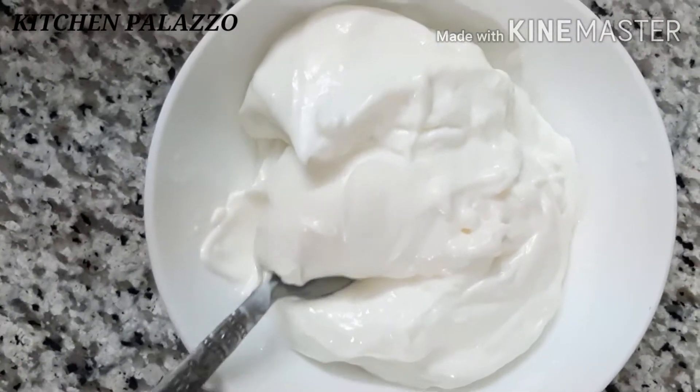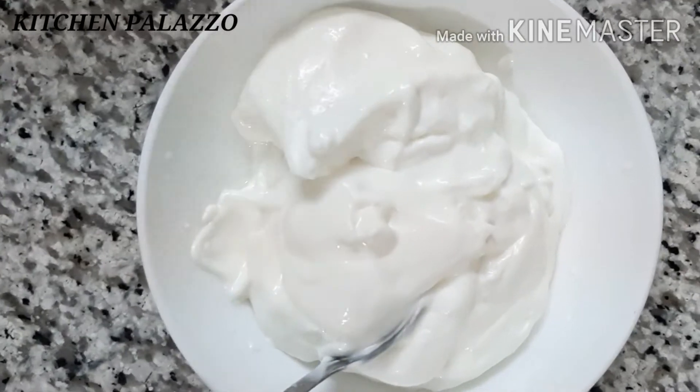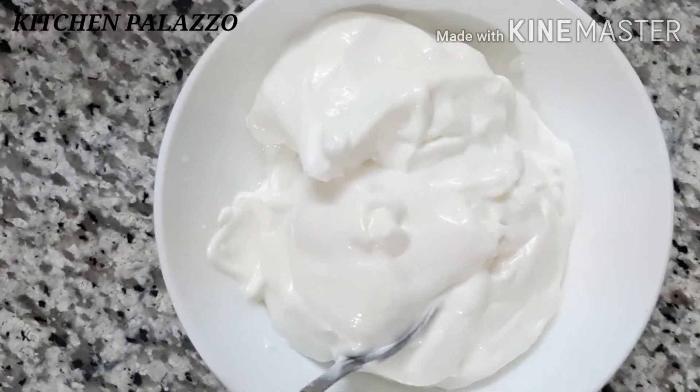Hello everyone, welcome to Kitchen Pallazoo. In this video, I am going to show you how to make a meal.